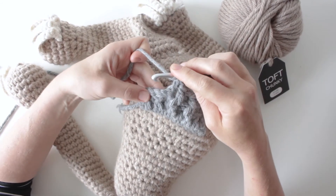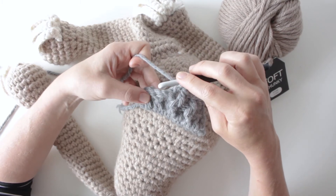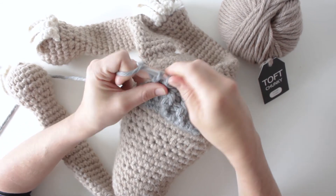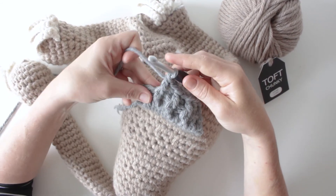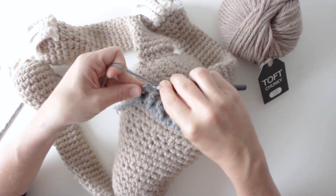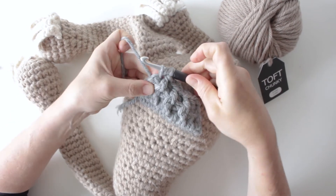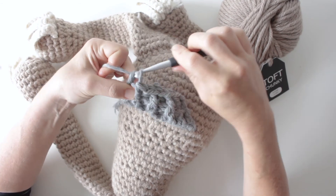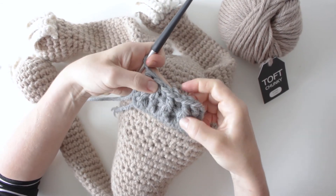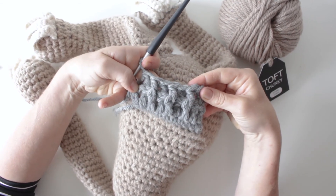Front post again — pulling it forwards, going in underneath, pulling it forwards, through those two. Then back post again — pushing it backwards, come in underneath, through to the point where you've got three loops, first two and remaining two. What you get is a lovely rib texture because the front post stitches pull forwards and the back post stitches push backwards, giving it that lovely rib effect.